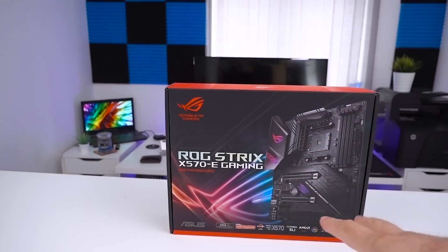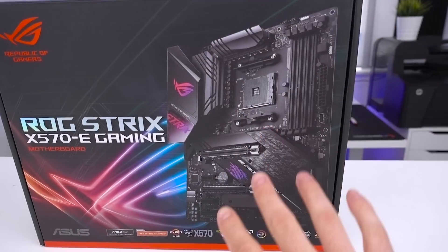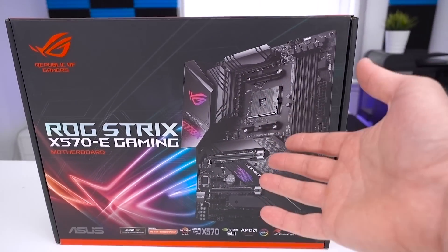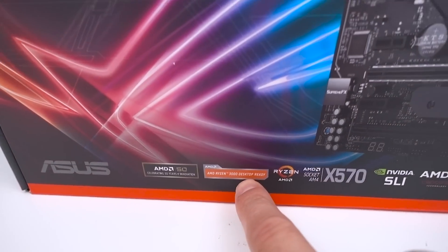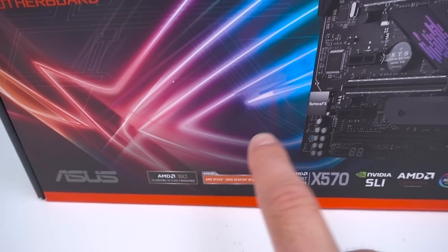Let's start by talking about the box. Typical styling, really what we'd expect on a ROG Strix board. You get a nice view of the board and it looks pretty much like what we'd expect and what we've seen from other platforms such as Z390. There are a few little logos down the bottom, the main one being the Ryzen 3000 Desktop Ready logo, so you know it's ready for the third generation processors.